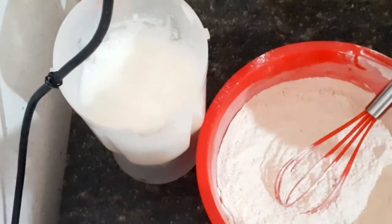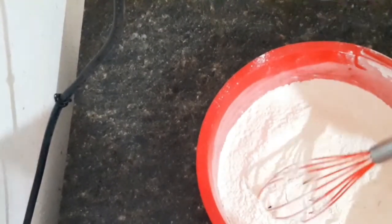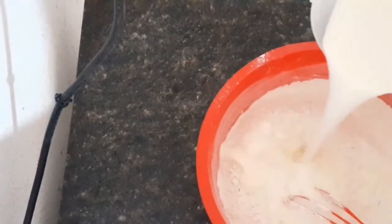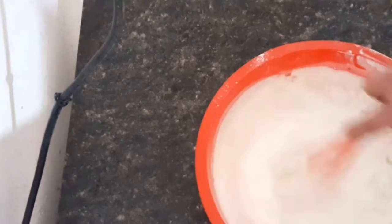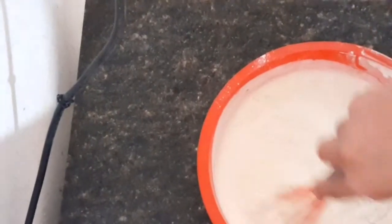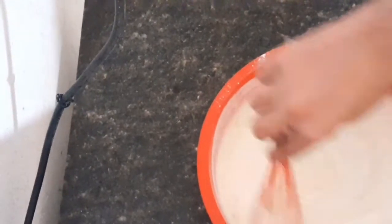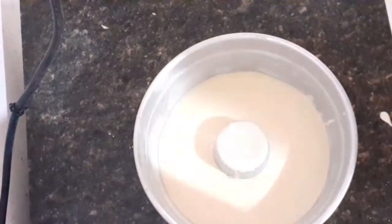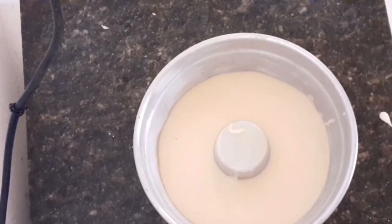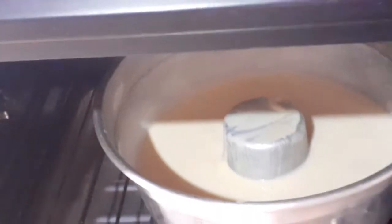O que que eu vou fazer? A minha massa já é fermentada. Tudo que eu bati eu vou estar jogando aqui dentro da massa. Lembrando que eu já estou com o meu forno a 180 graus já aquecido, e a minha forma de 20 por 8 já enfarinhada. Vou misturar tudo isso aqui. A massa já está aqui na forma. Agora a gente só vai levar pro forno. Quando tiver assado, prontinho, eu mostro para vocês. No forno a 180 graus. É só esperar o momento.